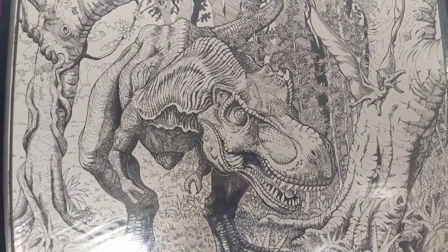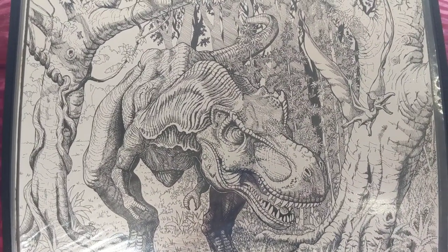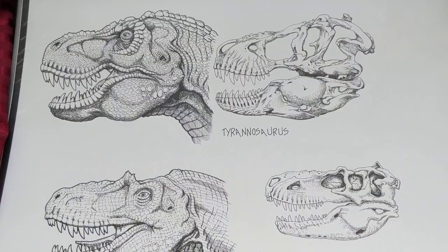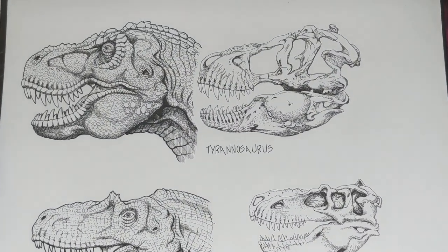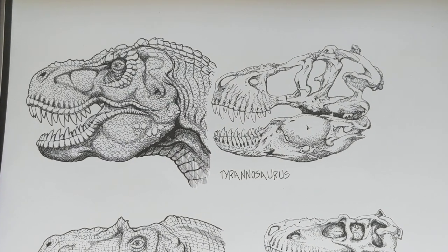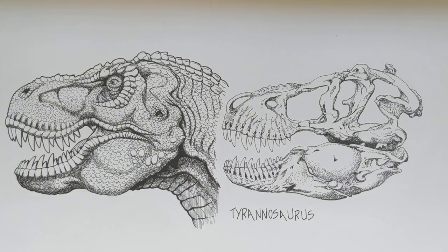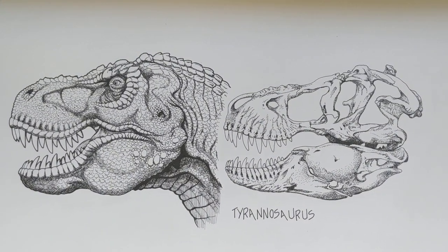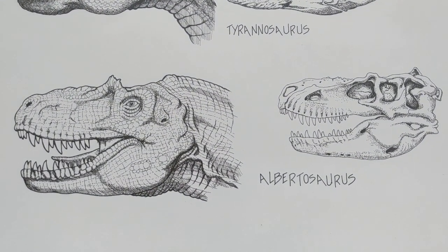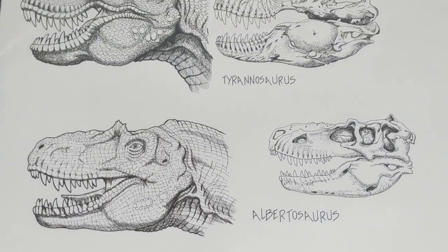If you want to practice your anatomical stuff, you can sketch the bones out and try to do a little more scientific drawings. Here's an example of trying to be a little more scientific, but yet preserving my creative artistic license — looking at that Tyrannosaurus Rex versus the Albertosaurus skull there. Just have fun with it. It's a lot of fun.